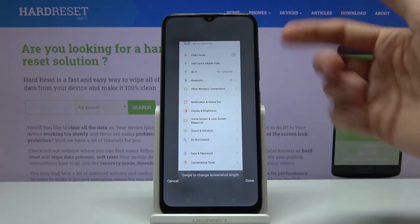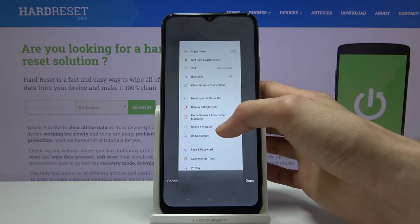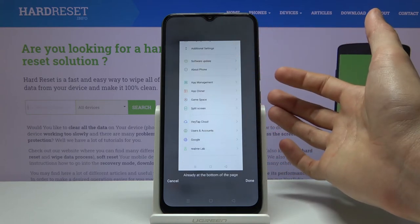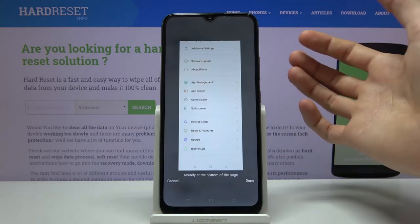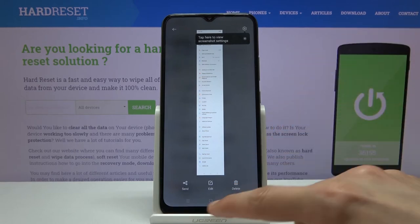From here you will see that it starts scrolling automatically, but you can simply grab it and start moving it and this will stop it. You can then scroll it down yourself however far you want it to go. From there tap done once you're satisfied — now we have the scrollable screenshot saved.